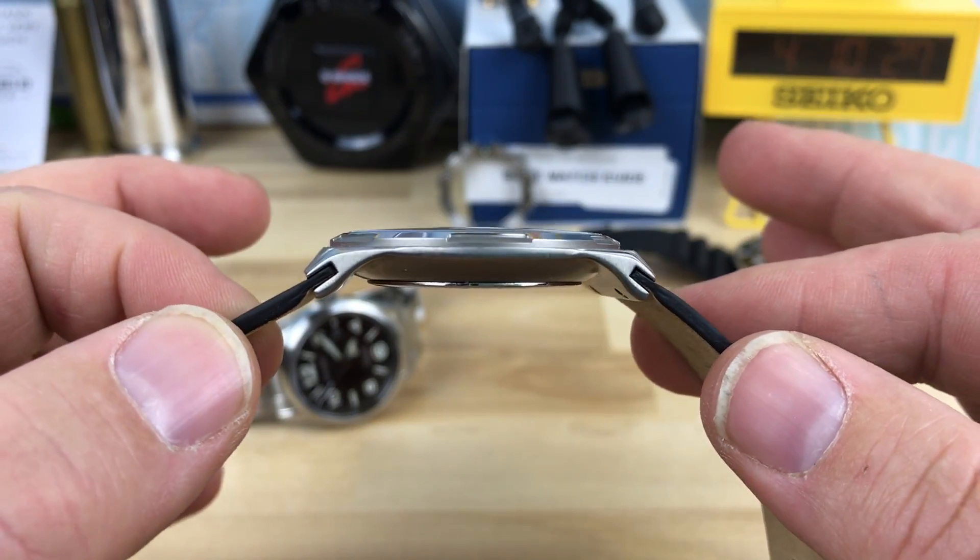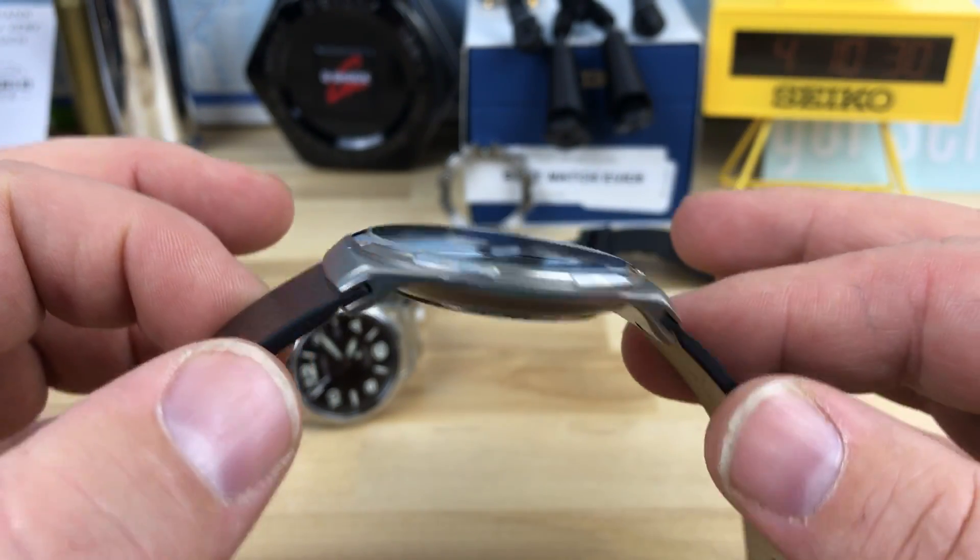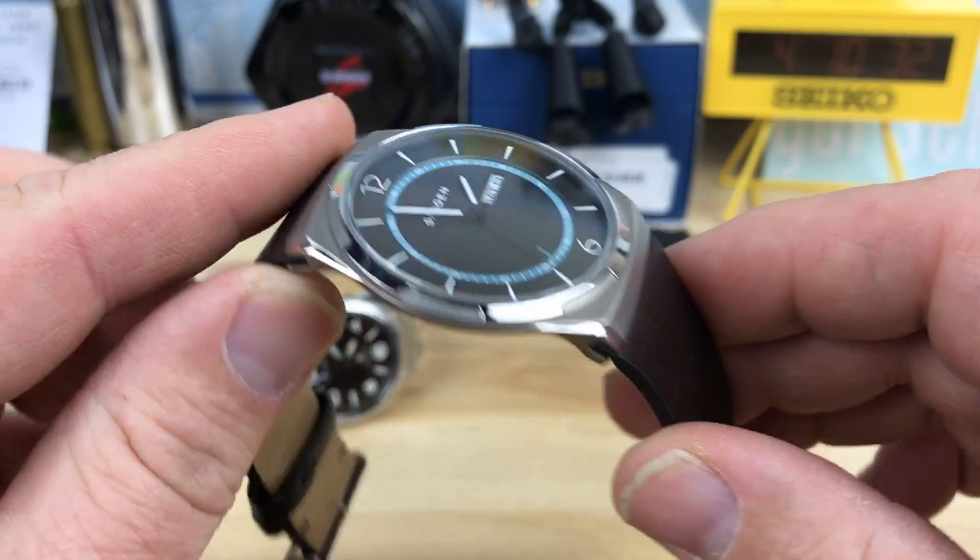Look at that case shape — it's almost UFO looking. I really do like it. So there's a quick look at that one.